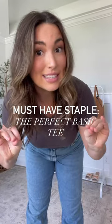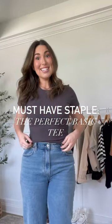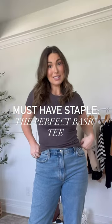I've been on the hunt for the perfect basic tee that is affordable, flattering, and great quality — and I found it. This is officially the perfect basic tee. The rib material looks so expensive, so flattering, so stretchy.